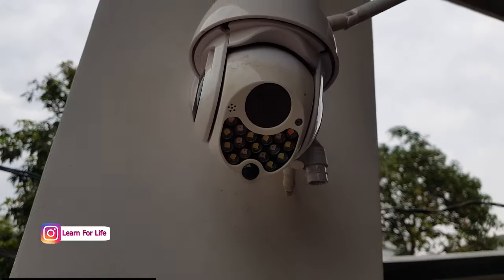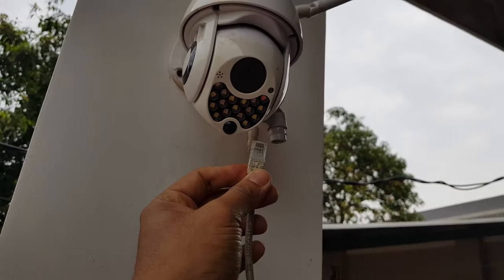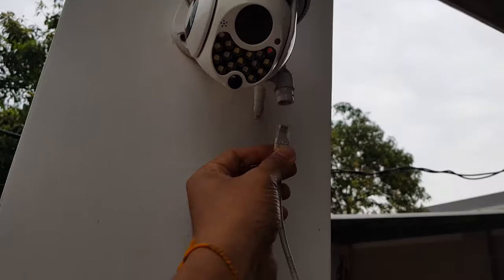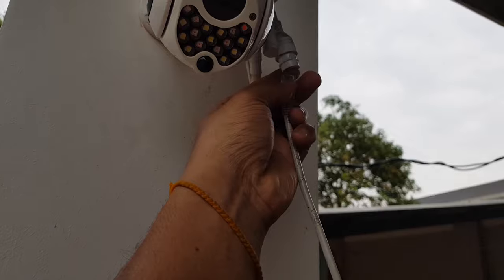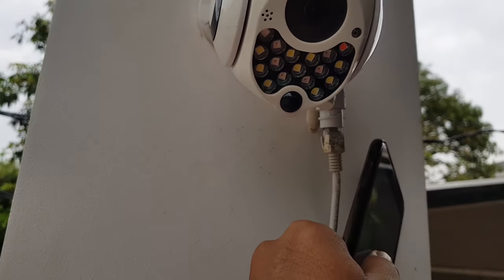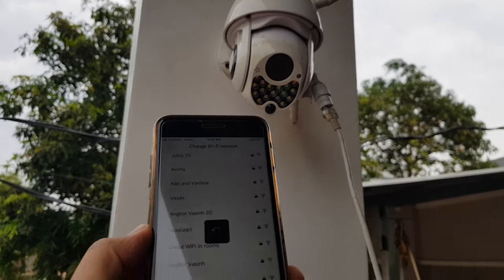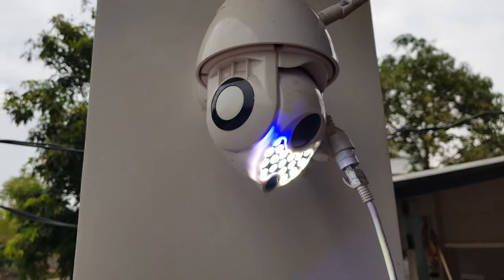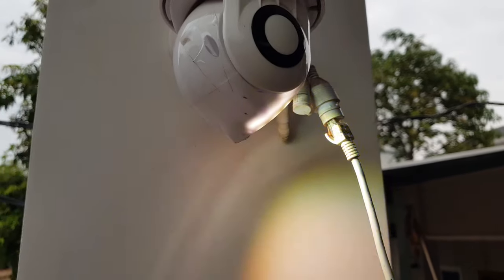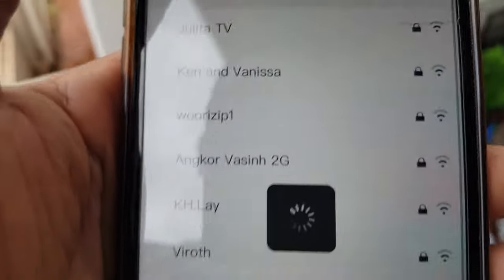Every device will have to be reset, or you have to plug in a cable if the device has a cable port. This one has a cable port, so I don't need to reset it and set up everything again. What we have to do is just plug in the network cable and we're going to open the camera app — it will be online.